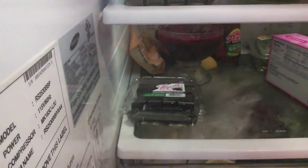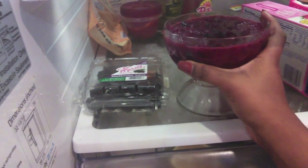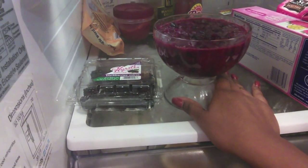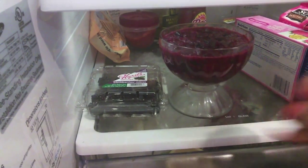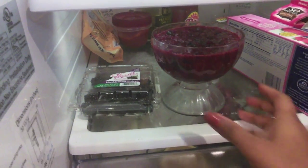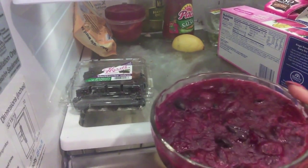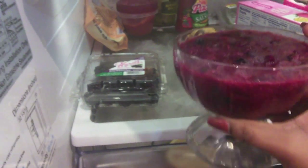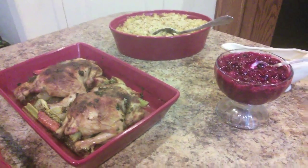For the cranberry sauce, all I did was take a package of cranberries, a cinnamon stick, lemon juice, and orange juice. You can hear the cranberries pop pop pop pop — you keep stirring it up, then refrigerate it and it turns into this jelly. It's so good!